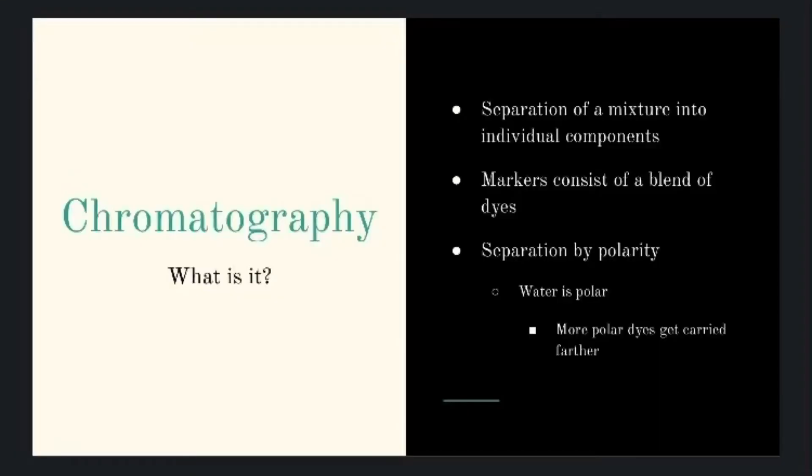So what is chromatography? Well, simply put, chromatography is the separation of a mixture into its individual components. Today our mixture is going to be the ink of the markers we're using. Most markers consist of a blend of dyes in order to create the ink, and that's what we will be separating.